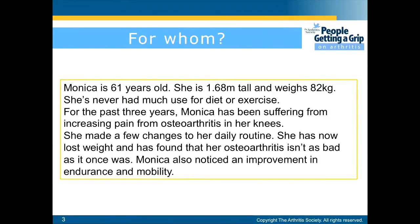So who is weight loss for? For example, Monica is 61 years old. She is 1.68 meters tall and weighs 82 kilograms. She never had much use for diet or exercise. For the past three years Monica has been suffering from increasing pain from osteoarthritis in her knees. She made a few changes to her daily routine, has now lost weight, and found that her osteoarthritis isn't as bad as it once was. Monica also noticed an improvement in endurance and mobility.